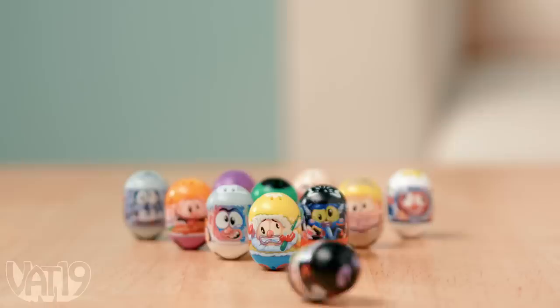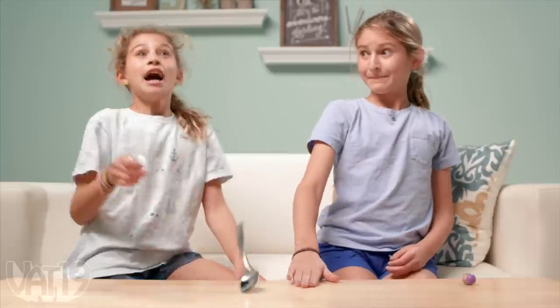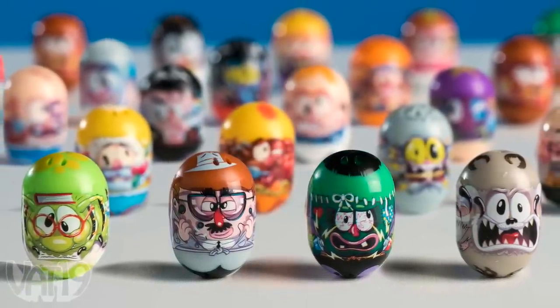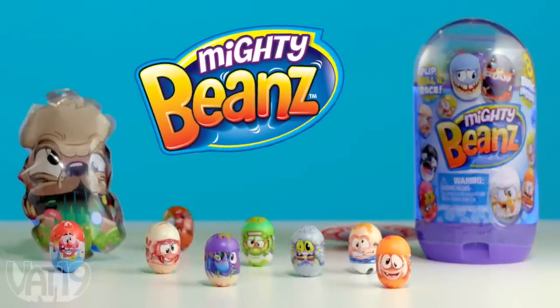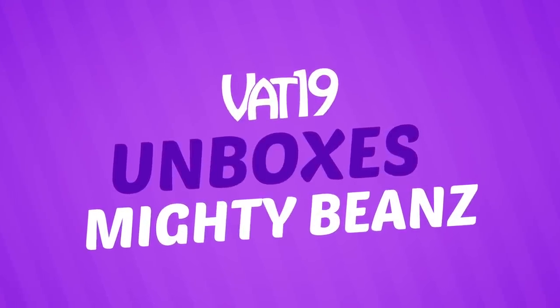Use your beans to play a whole bunch of different games. You can use the included target, practice your trick shots, or use the flip track to add even more fun possibilities. With over 140 different beans, there's a whole crowd to trade, collect, and win. Buy and collect Mighty Beans and find hundreds of other gifts we've discovered for you at vat19.com. And now, let's open up our own pack of Mighty Beans and show you all the fun inside.